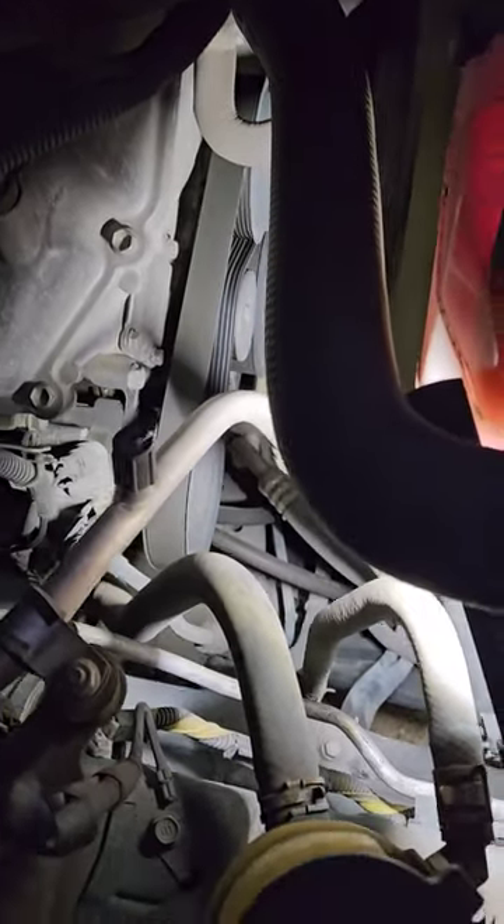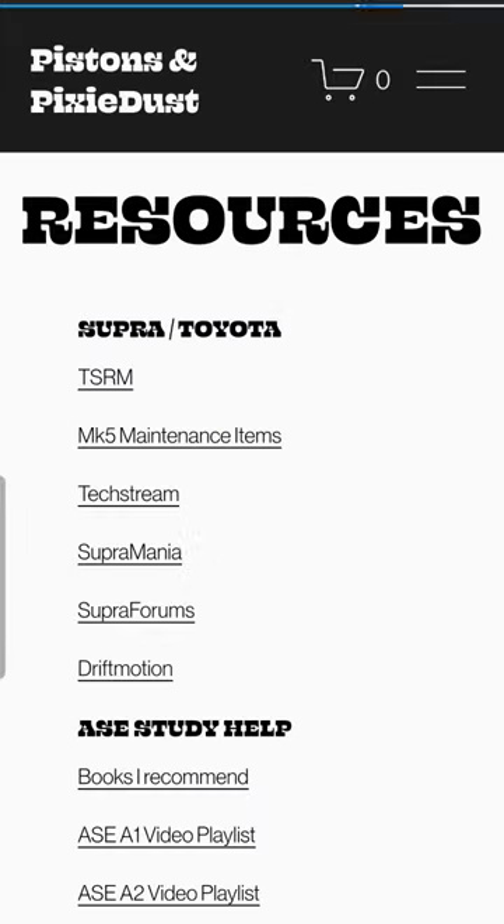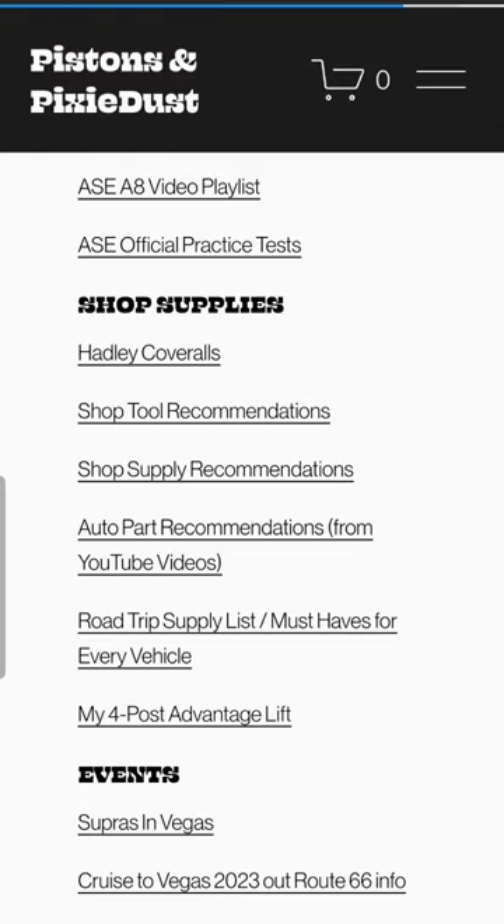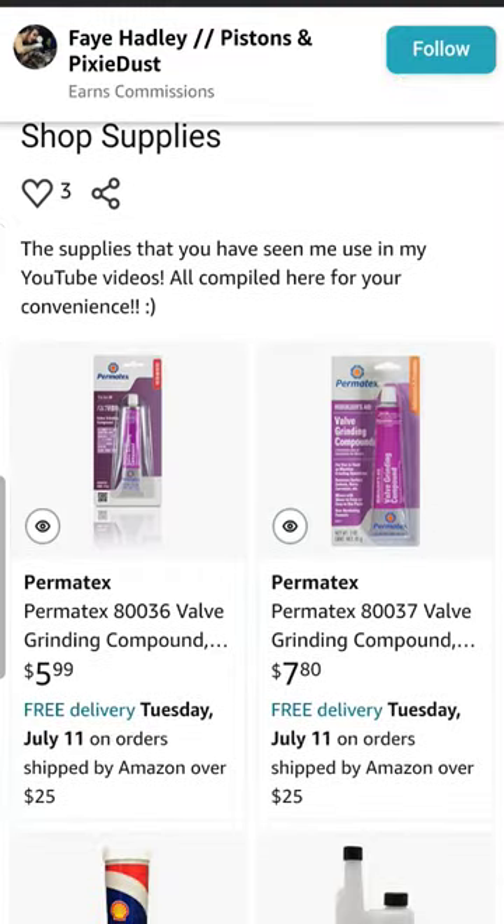You can follow the link in my bio to view my full Amazon storefront with all of my tool and automotive parts recommendations. Don't forget that Prime Day is right around the corner, July 11th and 12th, so you can save even more on parts and accessories.